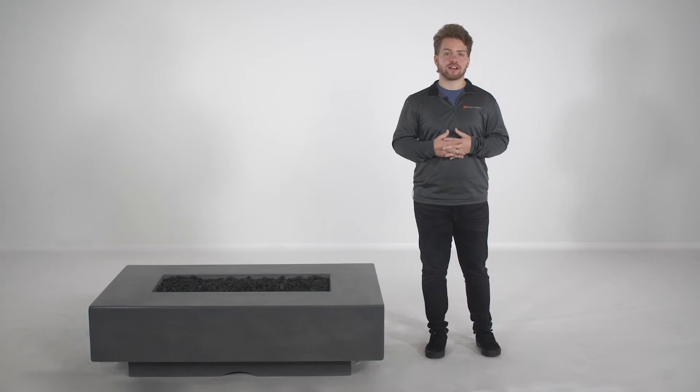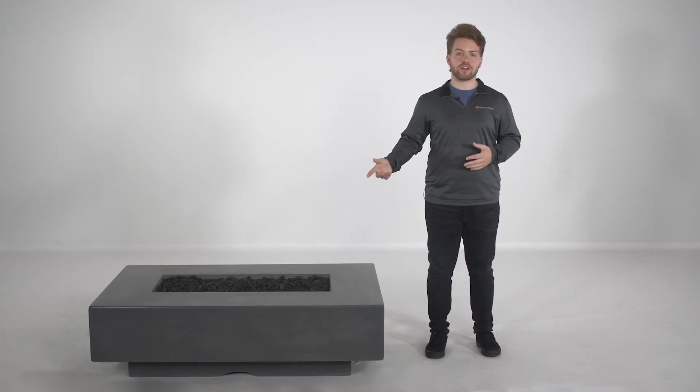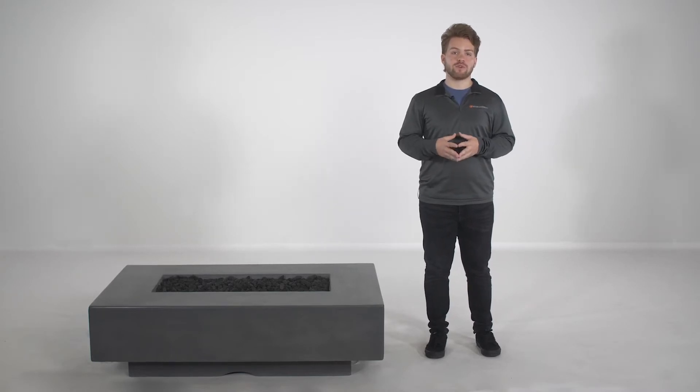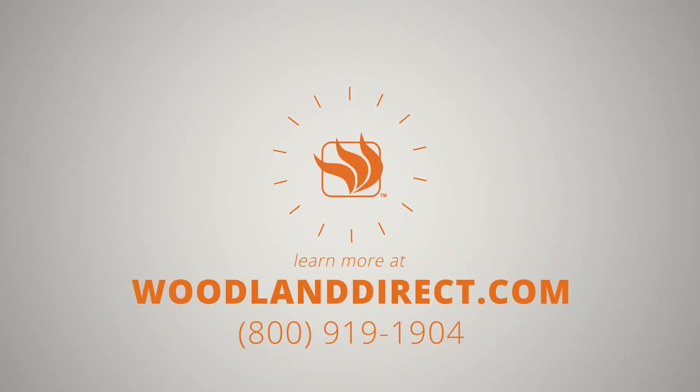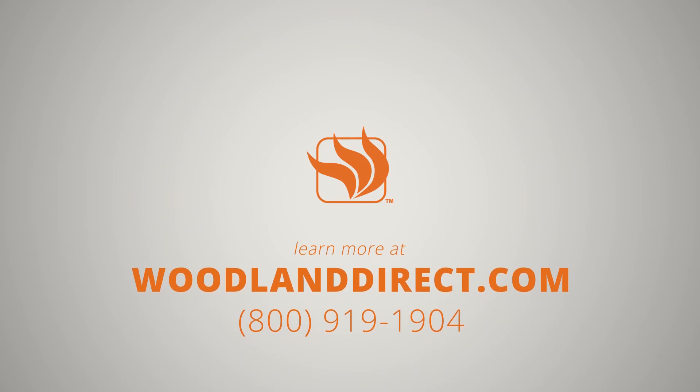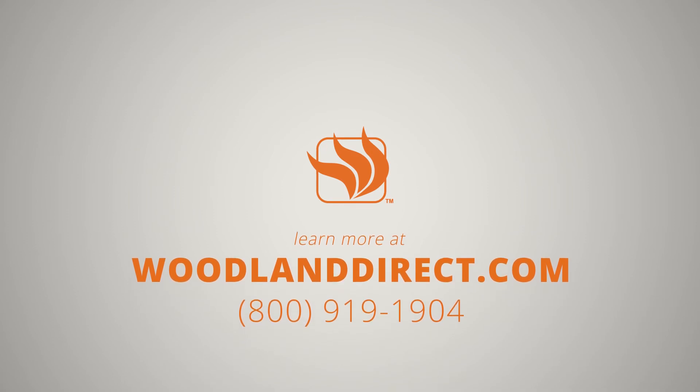And there you have it, a complete rundown of the Cabo Linear Fire Pit by the Outdoor Plus. If you have any questions about the Cabo Linear Fire Pit, or any of our other fire pits, please give us a call at 800-919-1904 or look us up online at www.woodlanddirect.com. Thanks, and we'll see you again next time.